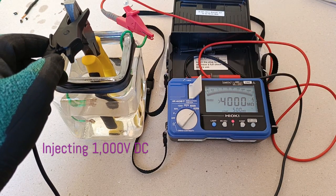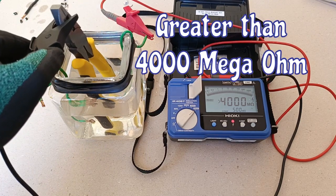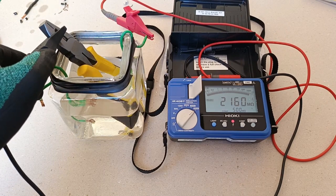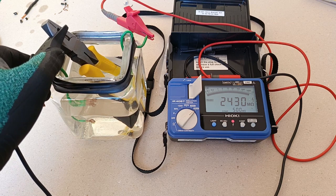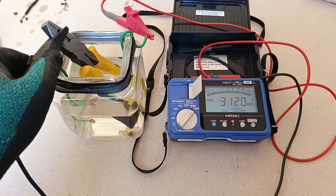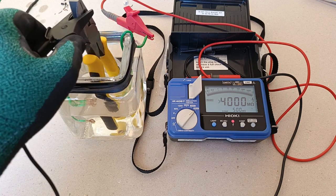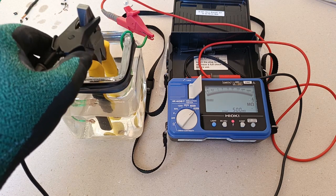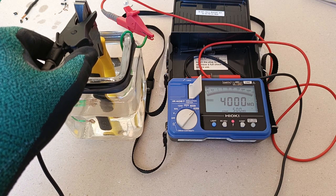That is above 4000 mega ohms, way beyond the 500 mega ohm limit. If I allow the metallic part of the lineman's pliers to touch the edge of the bottle, the insulation resistance lowers a bit, but still above 5000 mega ohms. This is normal because the metallic part is now touching the edge of the bottle, which is in direct contact with the water. But if I just let the lineman's pliers float in the water without touching anything, the insulation resistance is really above 4000 mega ohms — so this is good.